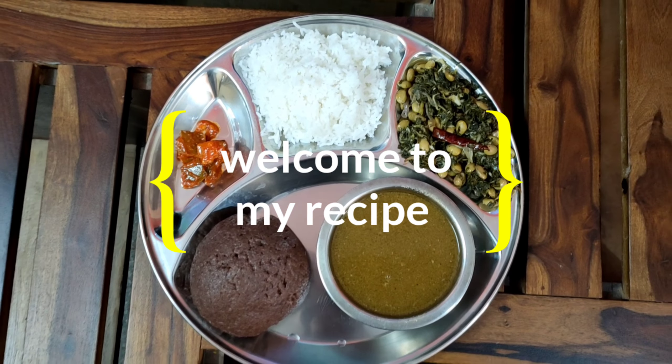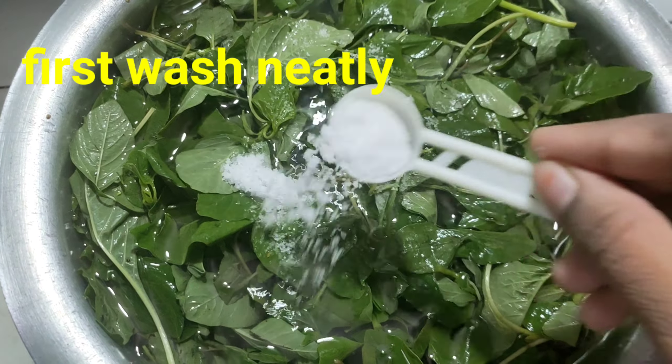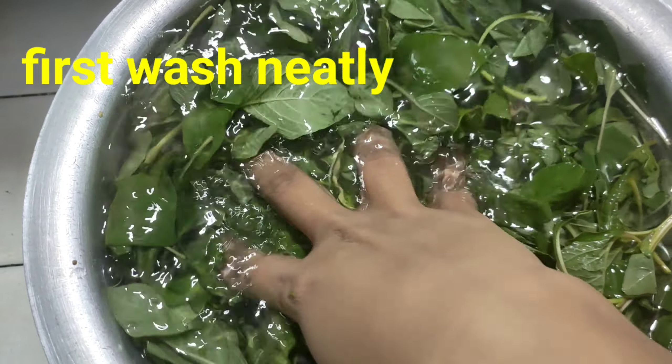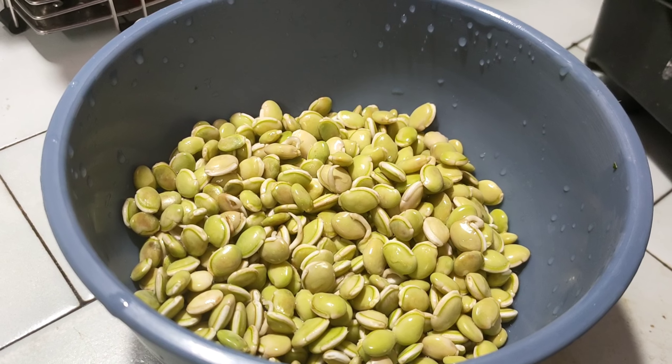Enjoy the afternoon everybody! This is my pleasure to be here. We'll be actually going to cook it. I'm not sure to cook it — it's not very good to cook it.